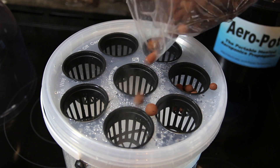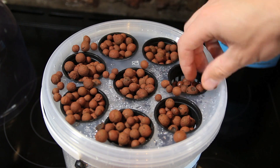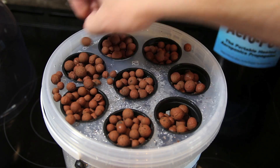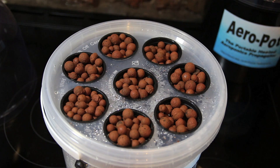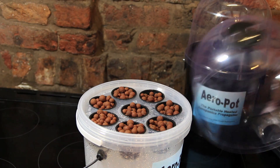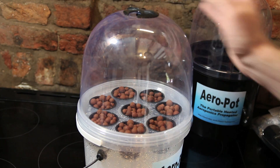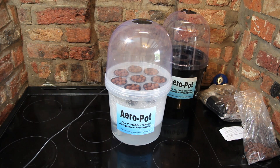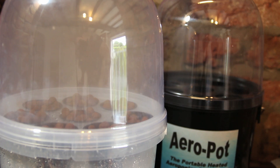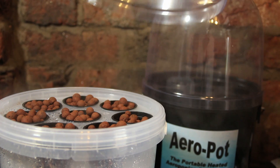Then we need to fill the net pots with a growing medium. They send some of these expanded clay pebbles with the kit — they're perfect. I actually moved these to the black bucket at some point during the video because I wanted to try the jiffy pellets as well. But once you've got the clay pebbles in, you pop the lid on and that is a complete aeroponics kit. Within a few minutes the whole dome is actually full of mist — I was really quite pleased with that. They're very, very effective.